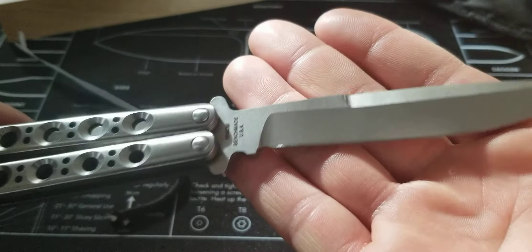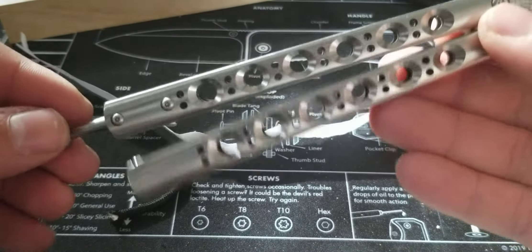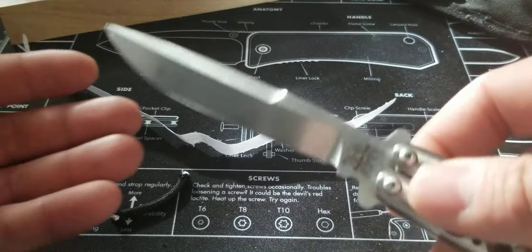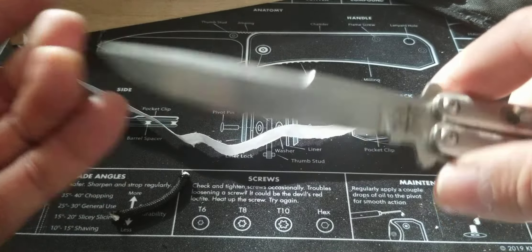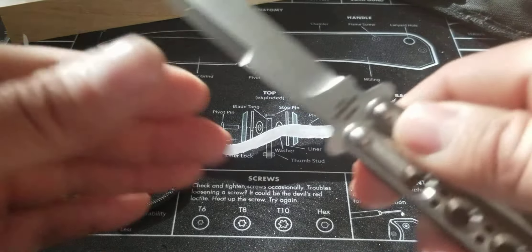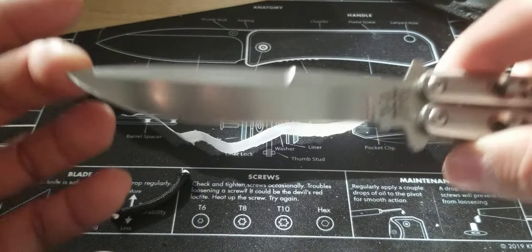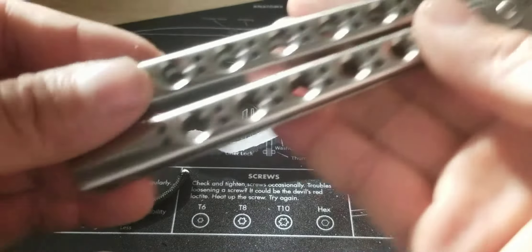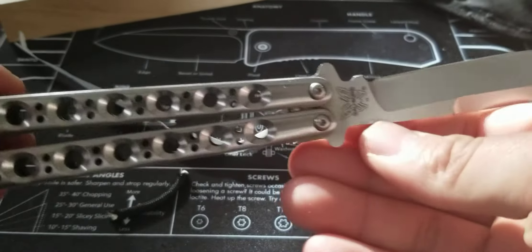I do have a couple as relics — they were given to me as gifts and I don't really use them for anything other than flipping. What I use now is my Squid Industries squid butterfly trainer — those are really fun, you can carry those around without getting in trouble. But because this guy is military, he can carry this around no problem and purchase it, so lucky for him.